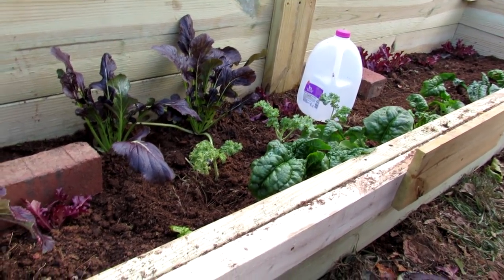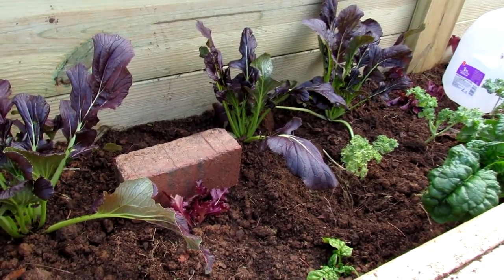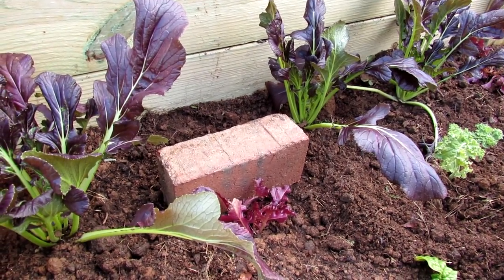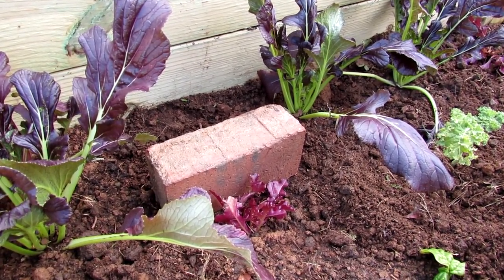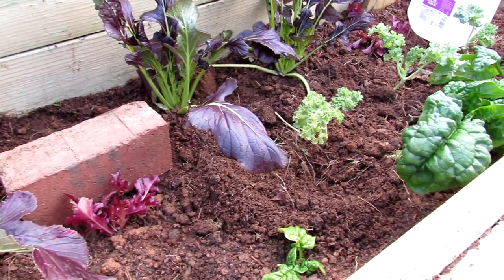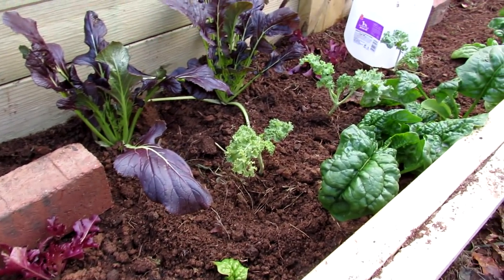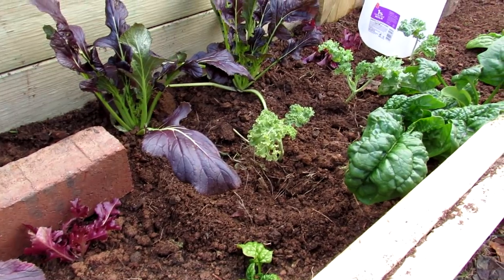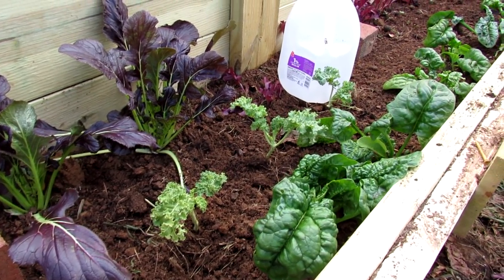So there are a couple of ways you can do it. We're going to add bricks — a bunch of subscribers gave me that tip and I have tons of bricks around. The brick will absorb heat during the day and radiate that heat back into the cold frame at night. It'll help a little bit. So when the hard freezes are coming, this may keep your ground warm and your plants are going to continue to grow.